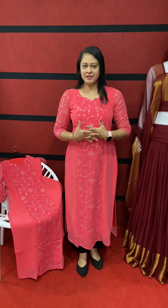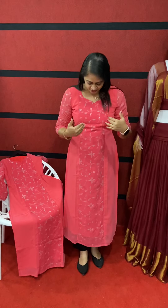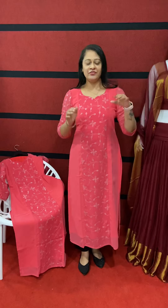Hi friends, welcome to my venue. I'm Surya Venu. This is a very dark peach color. It's a very different color and a different pattern.